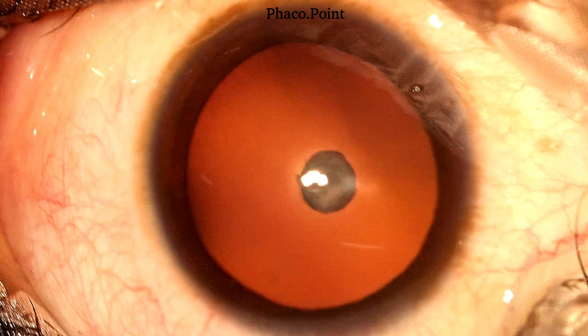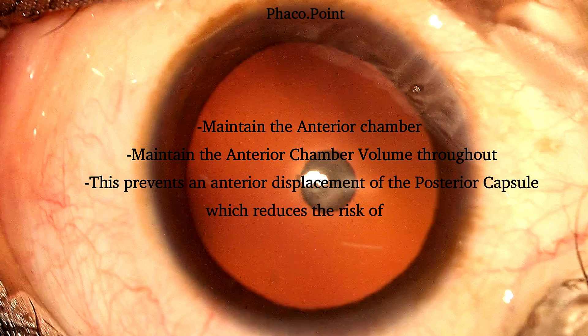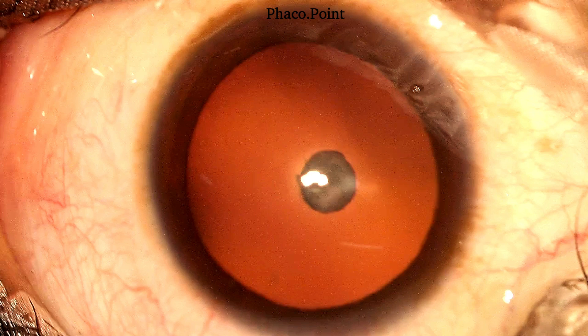During each step of posterior polar cataract surgery, we make sure that we don't let the anterior chamber shallow. We maintain the anterior chamber volume consistently, which prevents unnecessary fluctuations in the posterior capsule and thereby minimizes the chances of having a posterior capsular rupture.